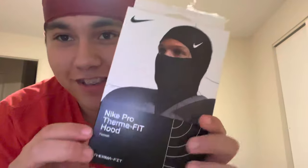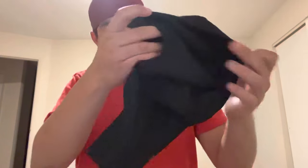...Therma-FIT hood. But shysty — now I'm about to get shysty. I'm about to start robbing — no, just kidding. I'm gonna make a little shysty man. So I opened up the package, this is my first time opening it. This is what it looks like — oh, oh, crazy! It looks like that, and it comes with a little pocket.